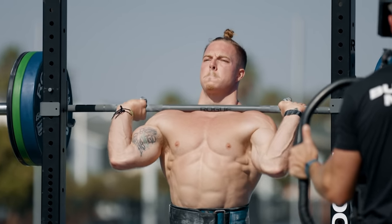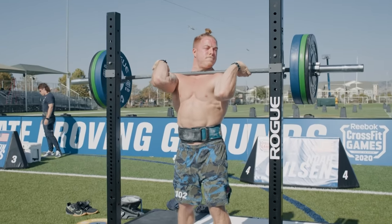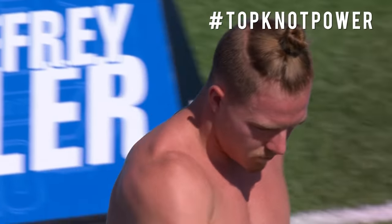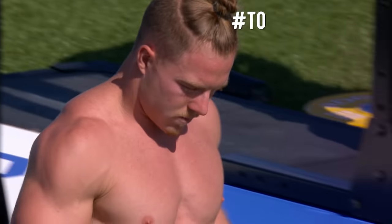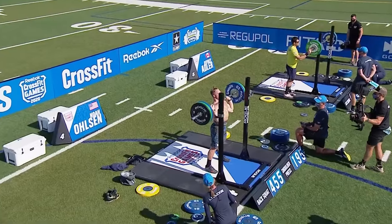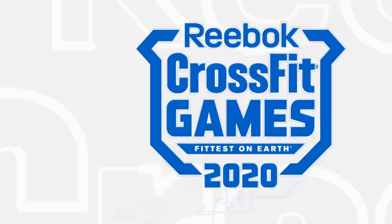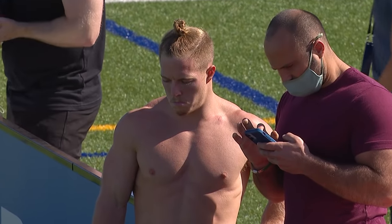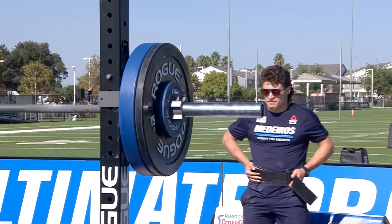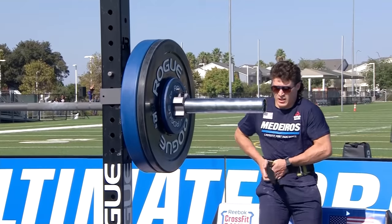205 for Noah Olsen, following a successful 195 first attempt. 205 is good for Noah. For a lot of these athletes, the goal is to strict press at least your body weight as a benchmark. Noah being around 190, being 15 pounds over that is a good strict press. You could tell the way his body was moving, he was adjusting to get under that bar — really leaning back for it. Very classic 1970s Olympic style clean and press.